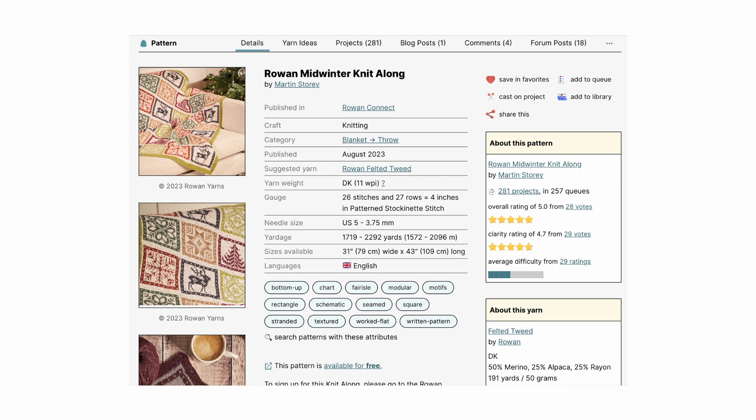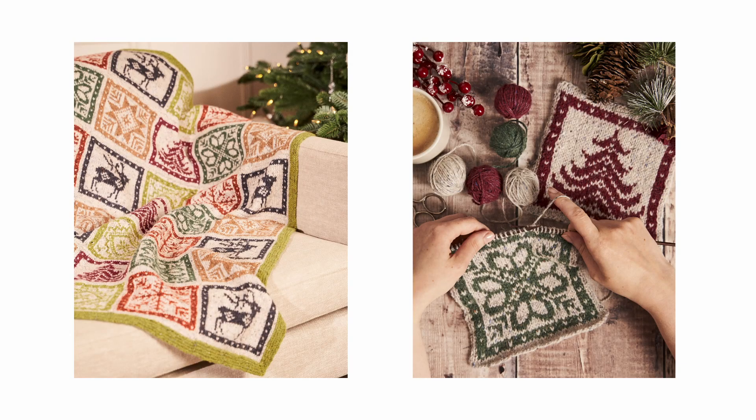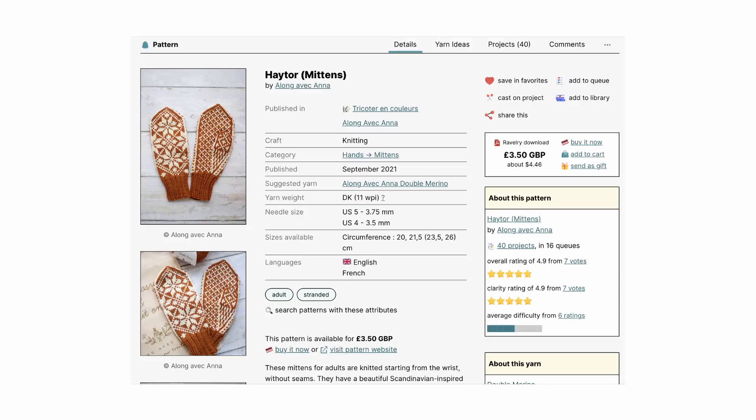We had a little look on Ravelry and wanted to share a few pattern recommendations, hopefully to inspire you if you're wanting to make something with Tarrazo. The first pattern is actually a free pattern that was part of a knit along this year called the Rowan Midwinter Knit Along by Martin Story. The design uses another DK tweed yarn, but I think the color selection of Tarrazo will look beautiful and give you so many choices to make this blanket. The blanket is knitted colorwork in individual squares, similar to granny squares in crochet, then they're all attached together to create a blanket. You could choose to do only a main color and add an accent color, one main color with multiple accent colors, or a different main and accent color for each square.